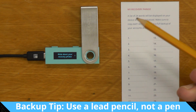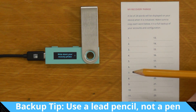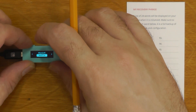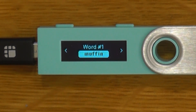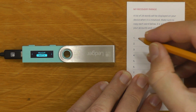One tip for this step: if you can, it's better to use a pencil rather than a pen, because a pencil is less likely to run if it gets wet or fade over time. We'll click next and we have word one. You can see that says 'muffin.' BIP39 seeds aren't case sensitive, so you can write it all in uppercase or all in lowercase — it won't matter.